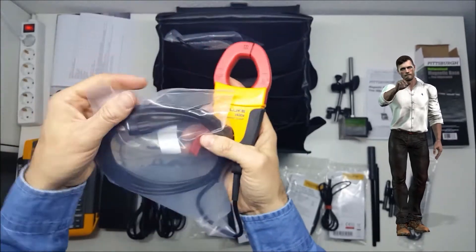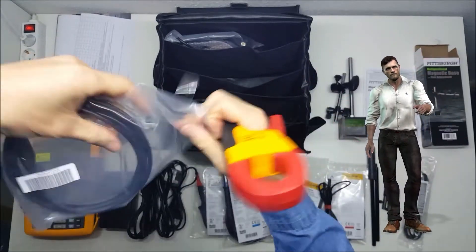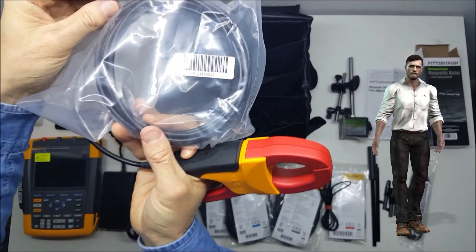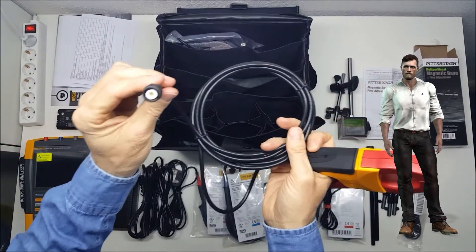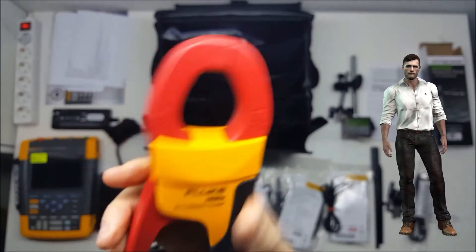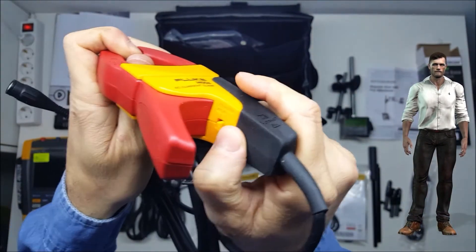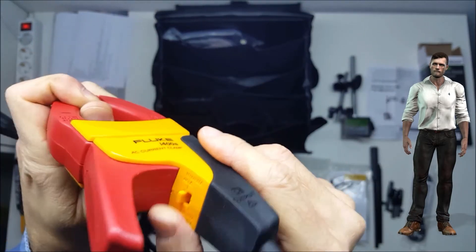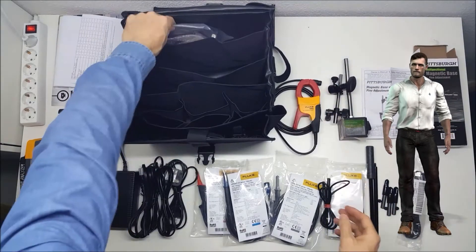The supply also includes three AC current clamps, model I-400S, which allow you to measure currents up to 400 amps. These current clamps are also rated Category 4 600 volts and Category 3 1000 volts, for measuring anywhere in the installation. These clamps have two ranges, 40 and 400 amps, which can be selected with a small switch, and do not require any external power supply or batteries.